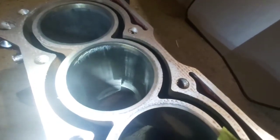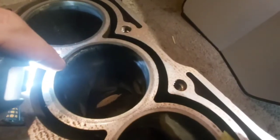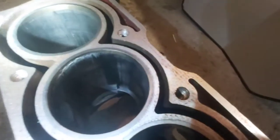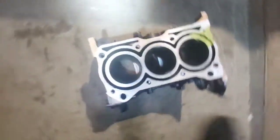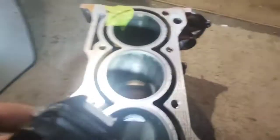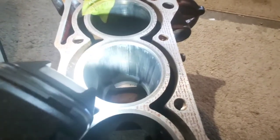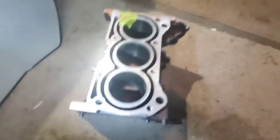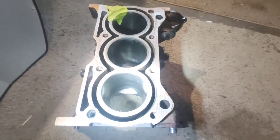Let me get some light on the subject here so you can see the center cylinder — there's literally like metal welded to the cylinder wall itself, all the way around. And that was smoking pretty bad — actually really bad.